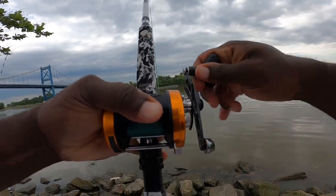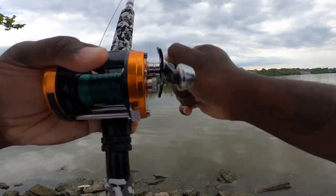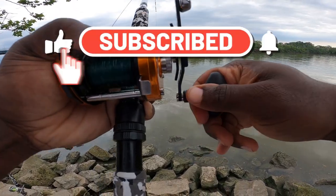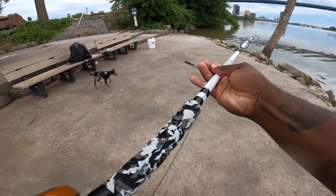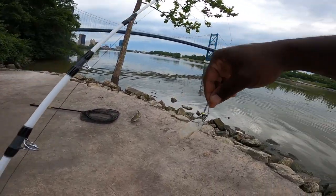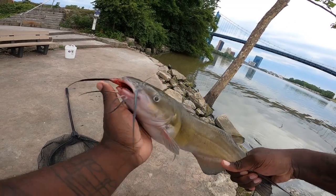And there we have it — got them! That fish feels good on that Mad Cat medium rod. It's a little guy, nothing serious, but we got one. If we wanted to take some eaters home, this would be the ideal size. The hook came right out of his mouth — there's the skin of the shrimp. Little channel cat. Nice little guy, perfect eating size if you wanted to take a couple home.